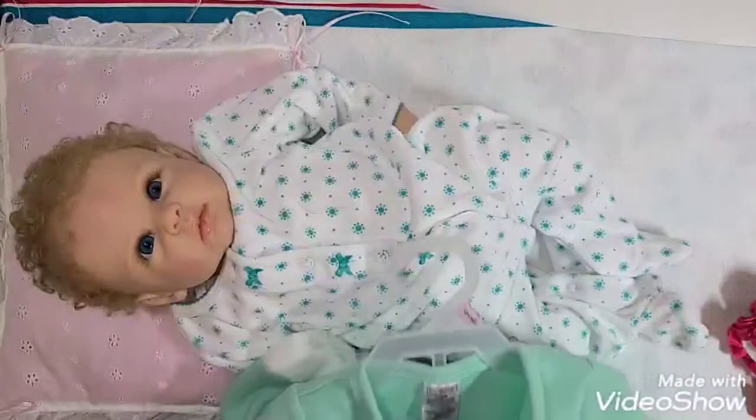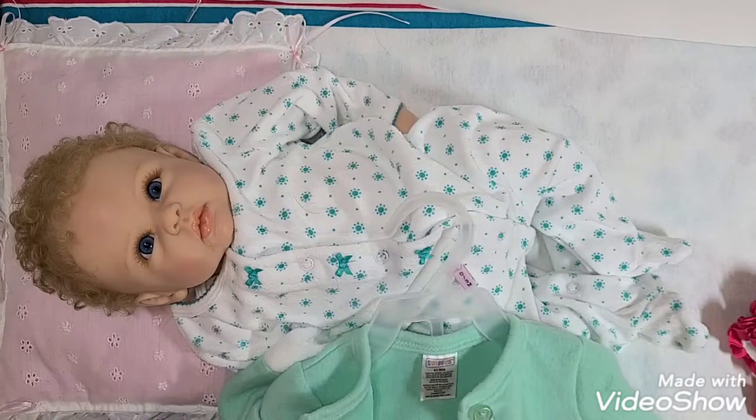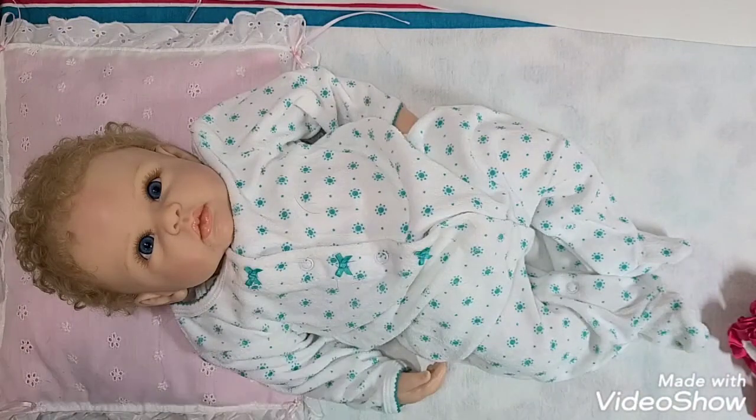Miss Darla normally wears a newborn, but I so much wanted to put this little outfit on one of my babies, so we're going to try it and see if we can get it to work, even if it's a tad big. I'm trying to find that little plastic thing I just pulled off, but I guess it flew somewhere.